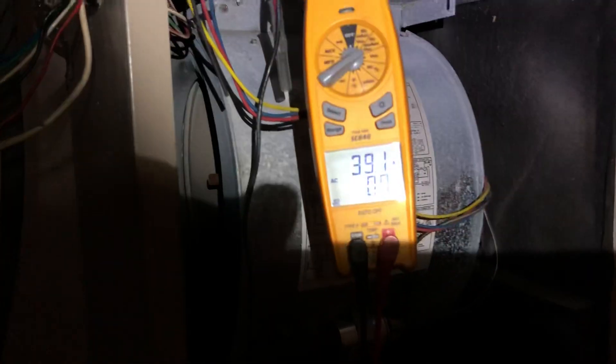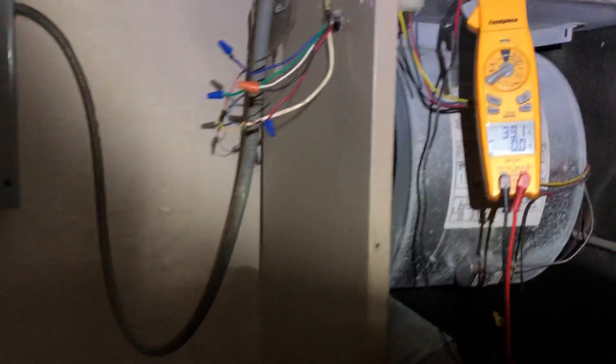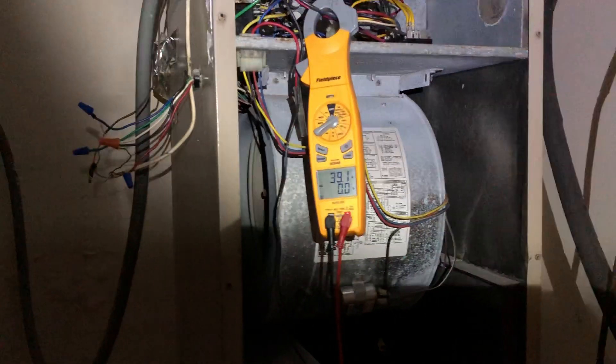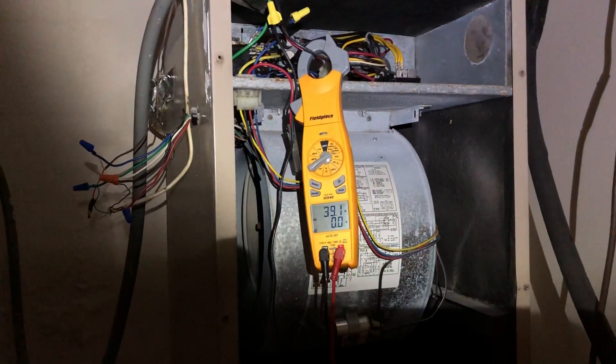I'll leave it at that, guys. Just wanted to shoot a quick little video on that for the new guys. Pay attention to breaker and wire size on pretty much anything, but obviously in this video we're shooting it on an air handler. That's all I got for right now — see you on the next one.